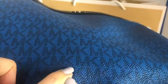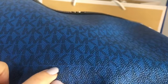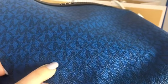There — you see 'Michael Kors.' So every time you have a Michael Kors in signature leather, you'll have to check for this. It's kind of hidden but you'll see it, you'll find it — 'Michael Kors.'